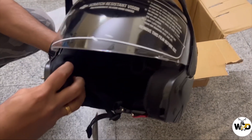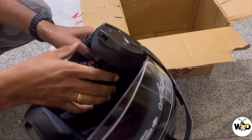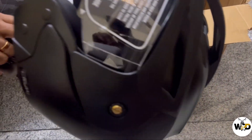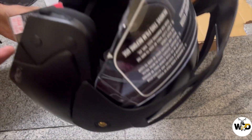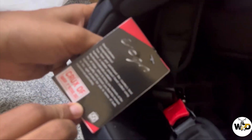The helmet looks pretty solid and the shell is also of better quality. You can use this helmet for your short rides as well as daily commute.